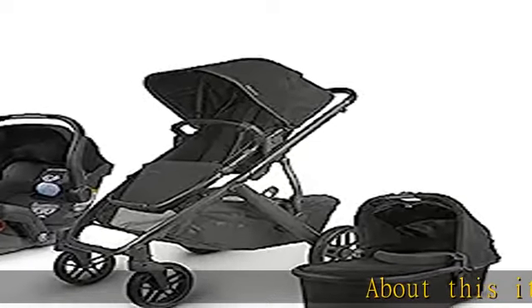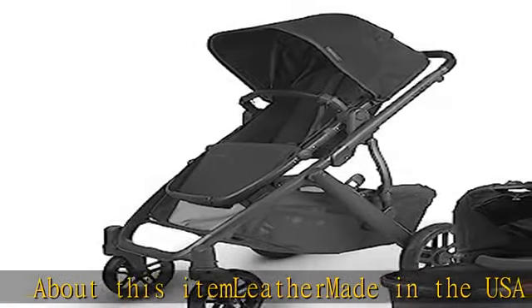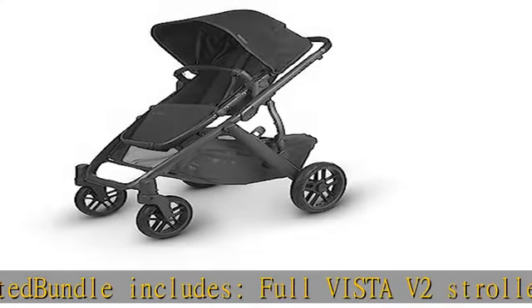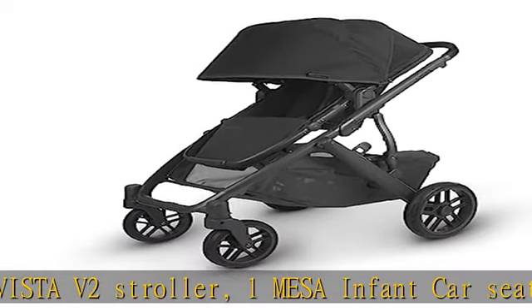About this item: leather, made in the USA and imported. Bundle includes full Vista V2 stroller and one Mesa infant car seat. Enjoy a softer ride of the Vista V2 pushing one child or three over any ground surface, thanks to a new spring-action all-wheel suspension and slightly softer tires.